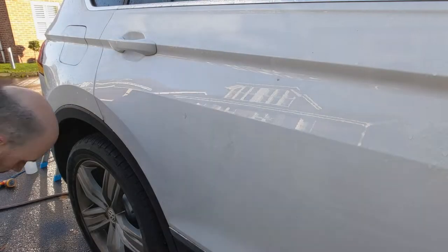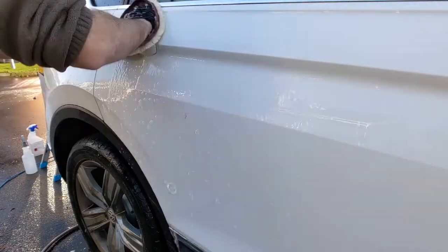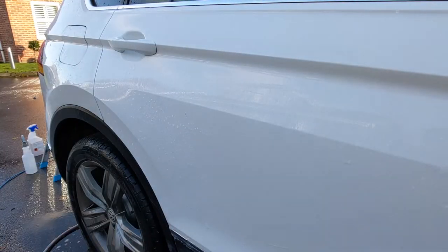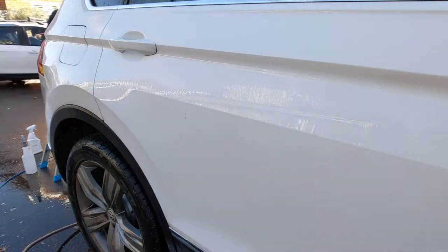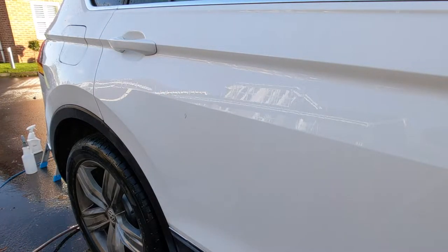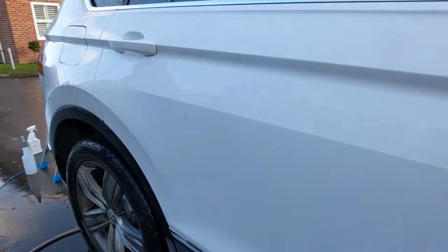I'm about to now do the side panel. This is the gouge we've got here — it actually looks really bad in that close-up picture. So again, the same wash process as before: wash over, rinse, Corasol iron fallout remover, then a bit of TARDIS and clay mitt action, IPA wipe down, and then prepare for paint again after a dry.